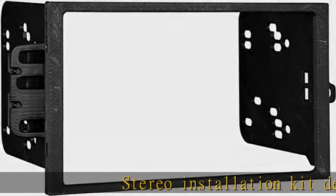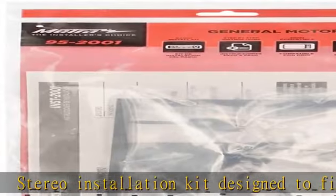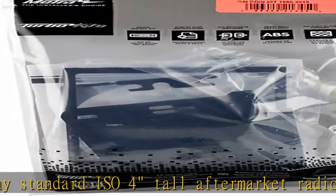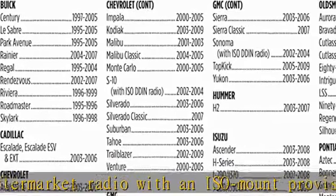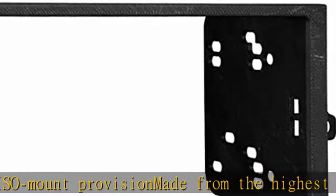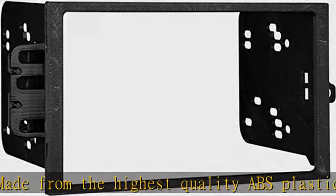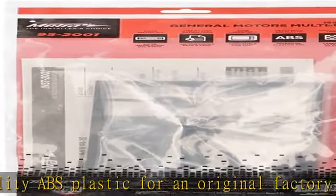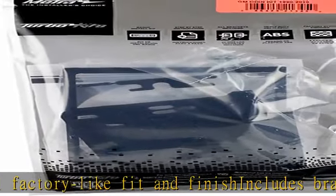Stereo installation kit designed to fit any standard ISO 4 tall aftermarket radio with an ISO mount provision, made from the highest quality ABS plastic for an original factory-like fit and finish. Includes brackets with detailed installation instructions. A tech support number is available for installation help 7 days a week. Harness: see vehicle application guide, harness sold separately. Antenna adapter 40 GM 10 sold separately, 40 CR 10 sold separately.